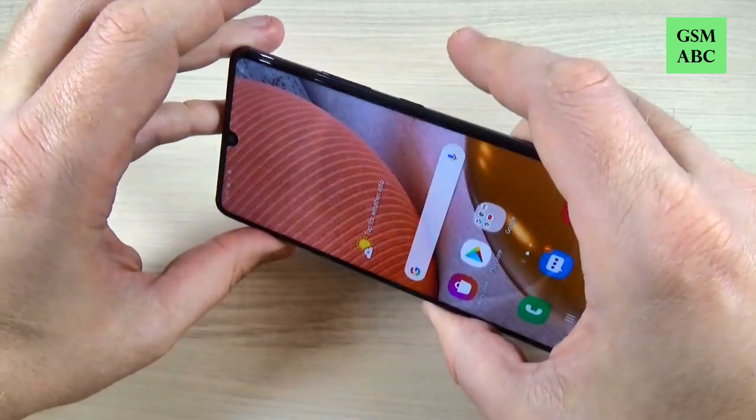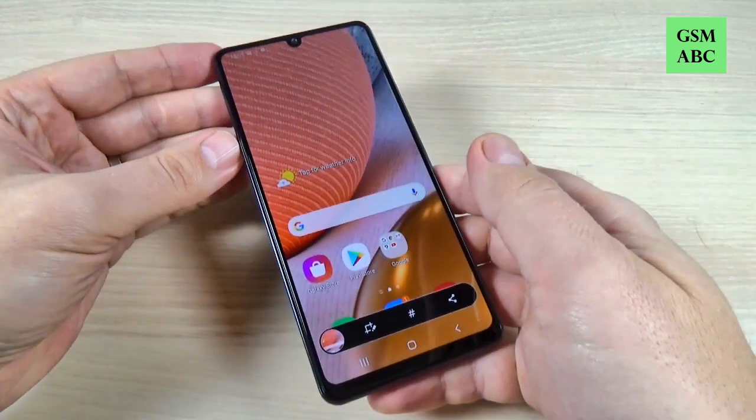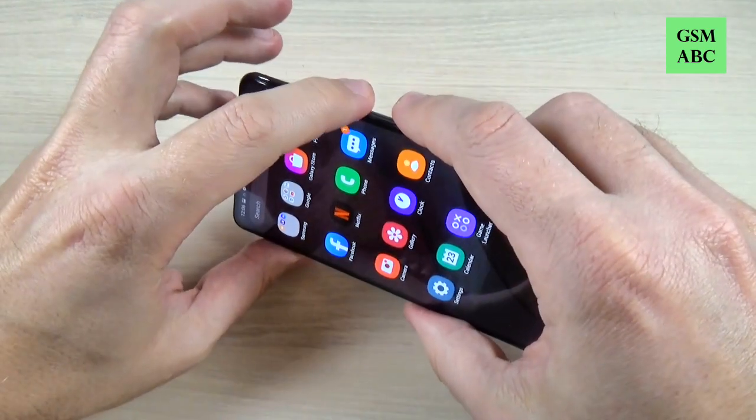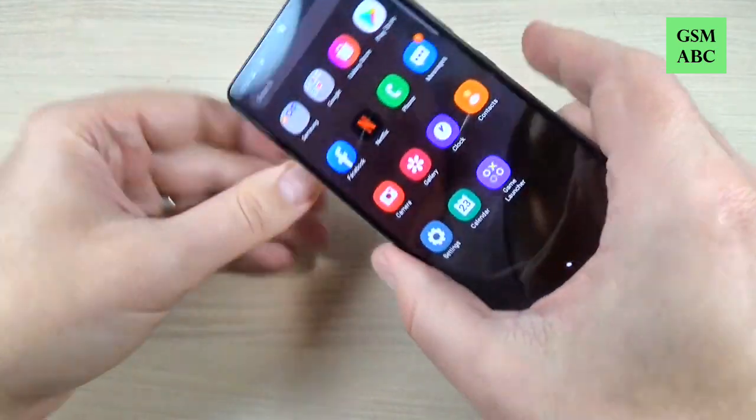Hi guys and welcome back on GSM-ABC YouTube channel. In this tutorial I will show you how to take a screenshot on Samsung Galaxy A42 5G. So let's do it.